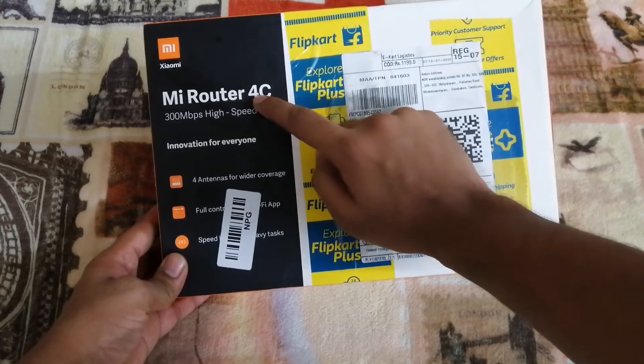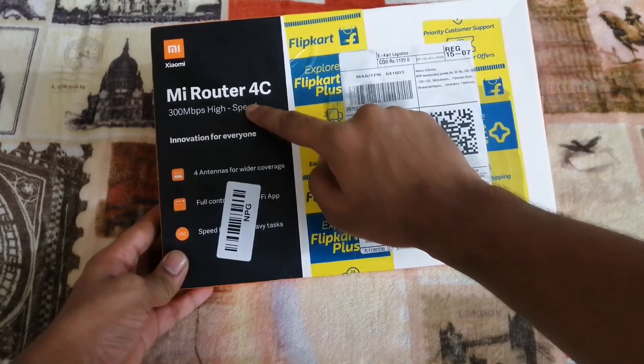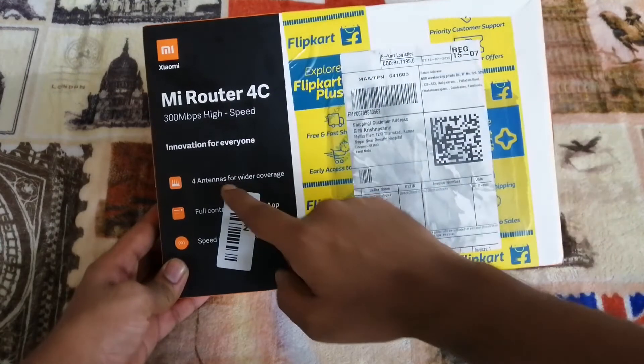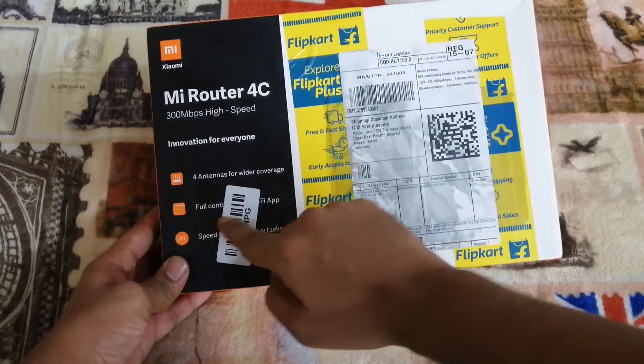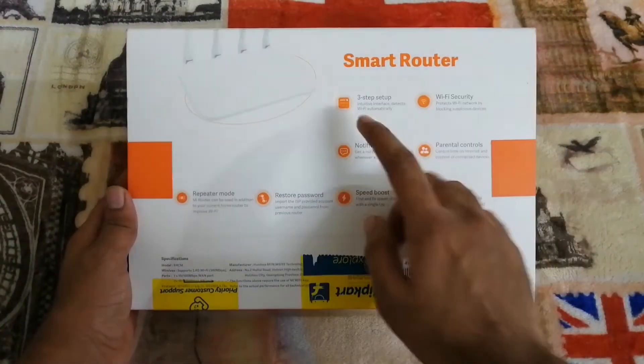On the right side, I have mentioned MI Router 4C. On the right side, I have mentioned maximum speed. On the bottom, I have key specifications. On the right side, I will control the MI Wi-Fi application. On the right side, I have mentioned specific specifications.